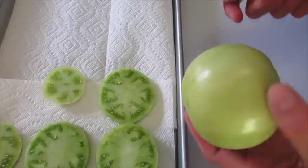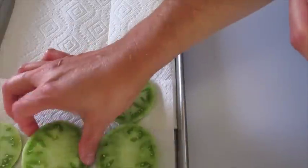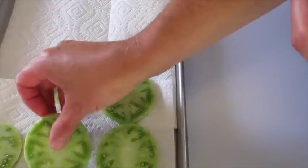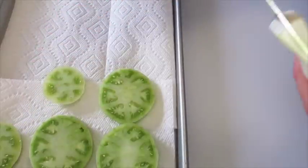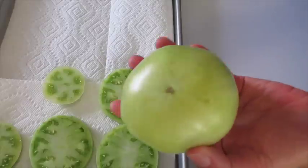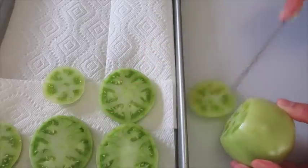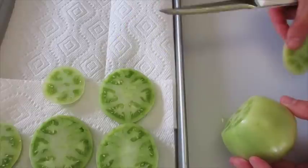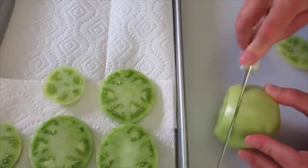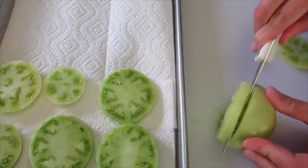First we're just gonna slice these green tomatoes as thick or as thin as you wish. I'm slicing mine about a fourth of an inch thick. I'm laying them over here on a cookie sheet that I've lined with paper towels to absorb the excess liquid. To cut it I just go ahead and cut the end off like this — you can eat this if you want — then slice it into your desired thickness.